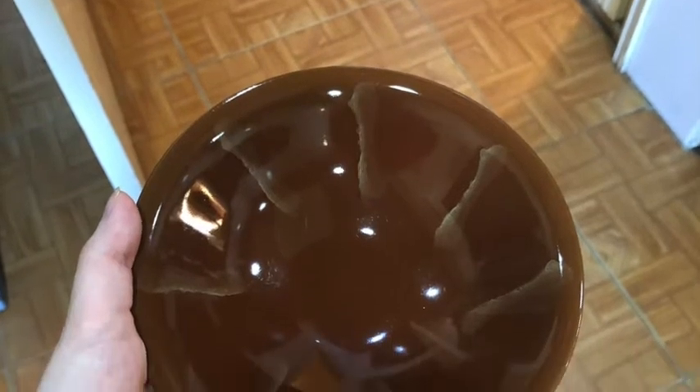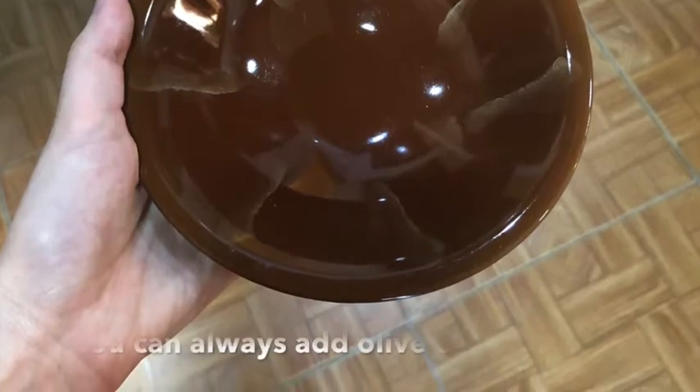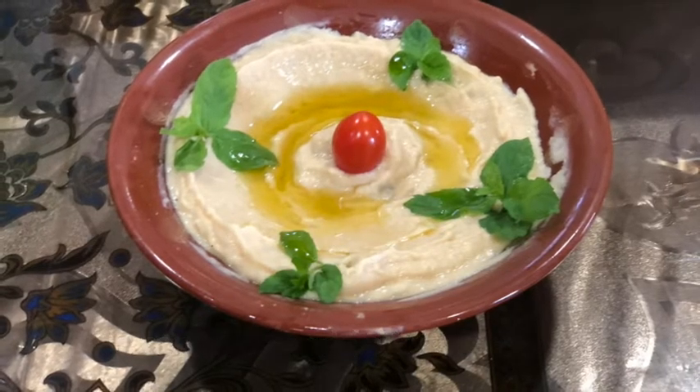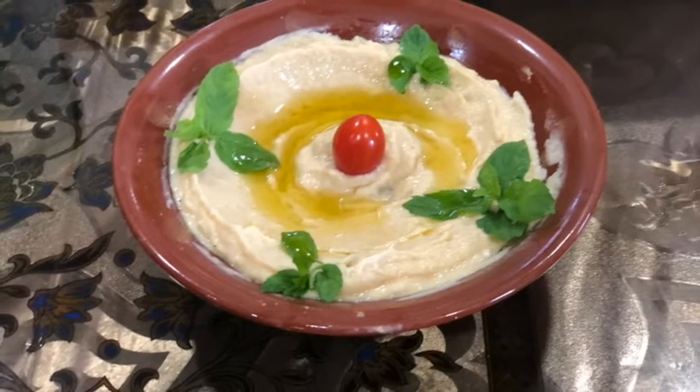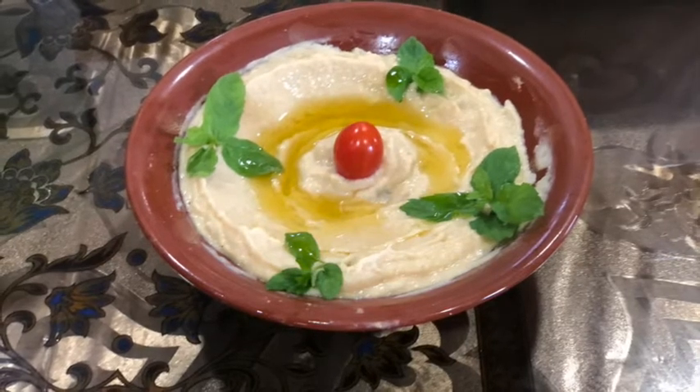You might probably see hummus being served in this traditional plate, so I thought I'd use it as well. And that's it — after mixing them properly, you turn them into a plate. This recipe is good for two. Bon appétit!